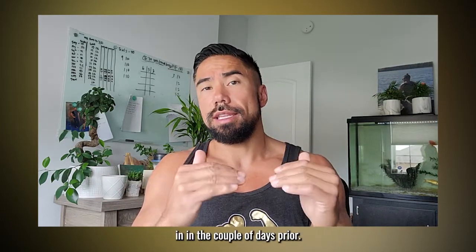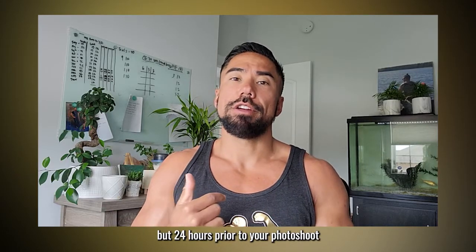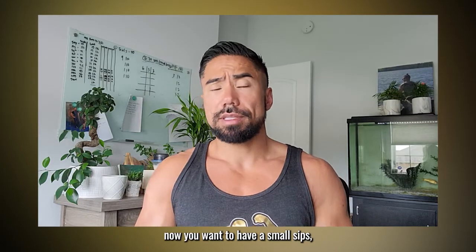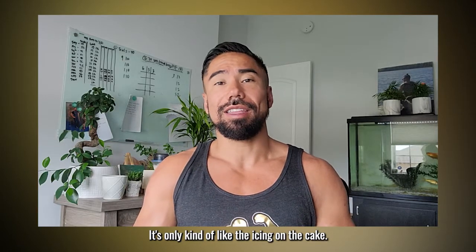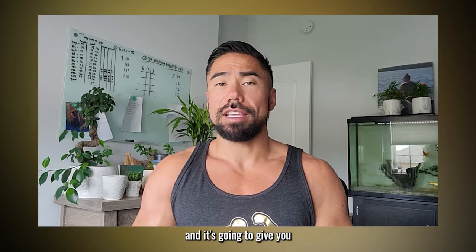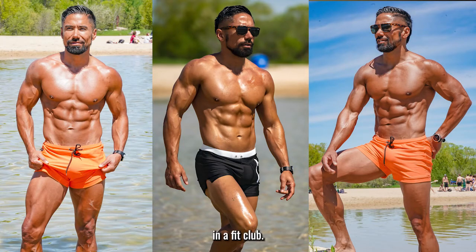Then about 24 hours prior to your photo shoot — so by Friday — you basically want to cut out all water. You can take small sips so you don't pass out, because death is not an option. This is just the icing on the cake; it gives you that last little bit of results. That's what a water cut is.